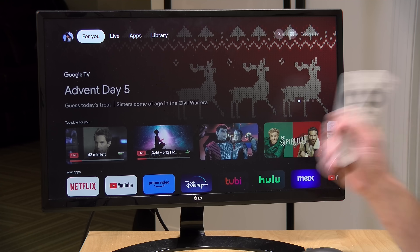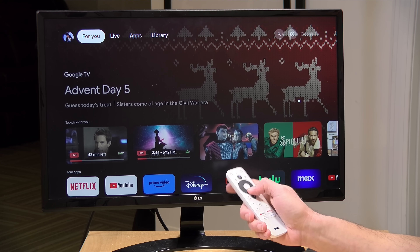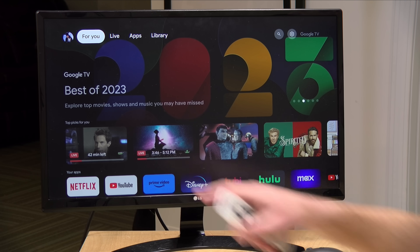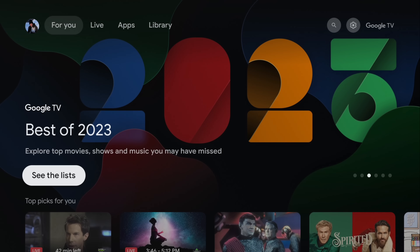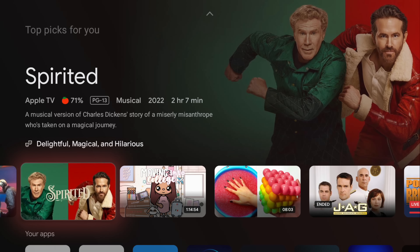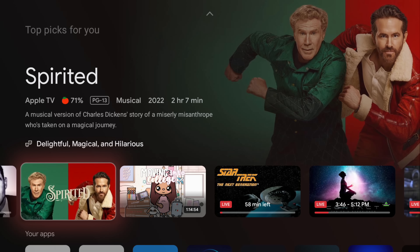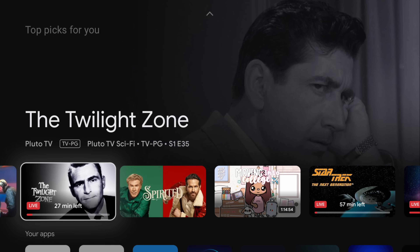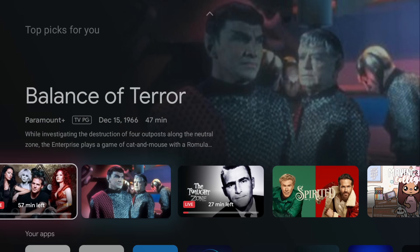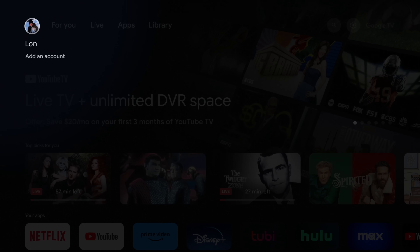This is an official Google TV device, and what Google TV tries to do is make recommendations based on what Google knows about you. You can turn this off, but if you like getting recommendations, you'll see them on the top picks line. One issue: if your kid walks in and starts watching YouTube while you're logged in, that starts impacting your recommendations. So it's really important to get everybody their own account so your recommendations don't get all mixed up.